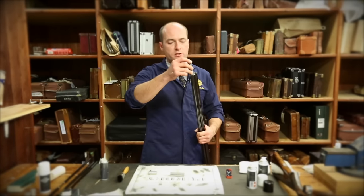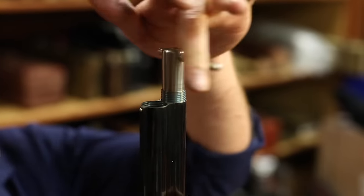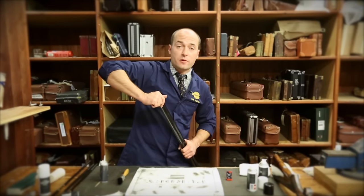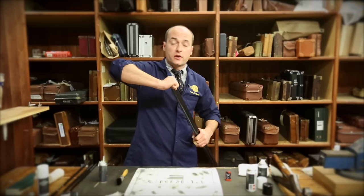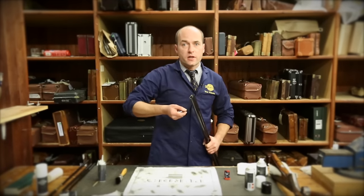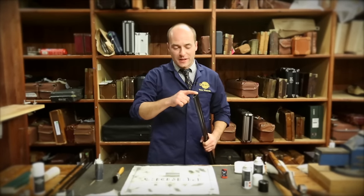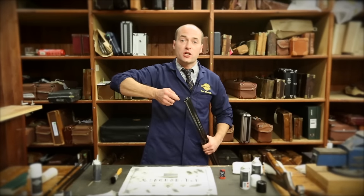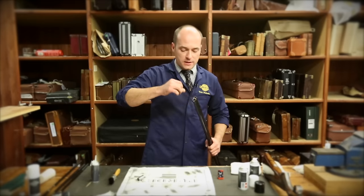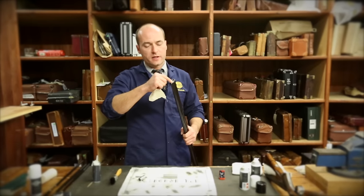Reinsertion of the choke is the same as the removal, just in reverse. It's quite a common misconception that these have to be mega tight in the end of the barrel — they really don't. A good nip is more than adequate. If you over-tighten them they could be staying in there for a lot longer than you want. So it's important that you get them up to a good dead stop and then don't over-tighten the chokes. Just make sure there's no build-up — you will get a little bit of grease that comes out the top end as you've wound it up, so wipe that off.